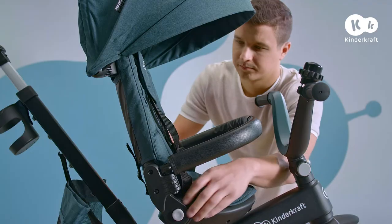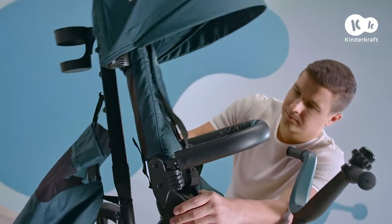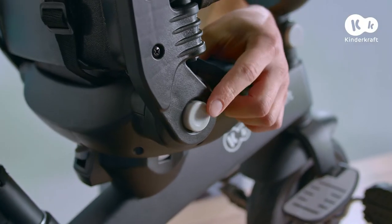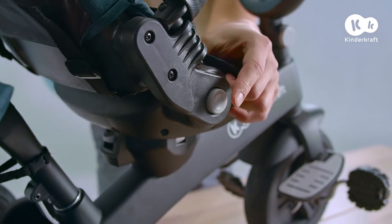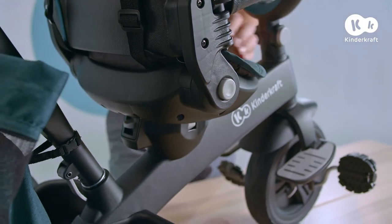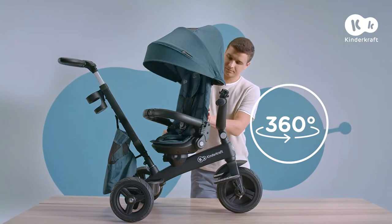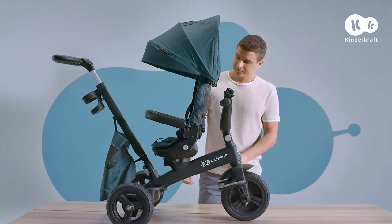The backrest of the bike can be set in the reclining or sitting positions. Press the buttons on both sides of the seat at the same time and move to the desired level. With the Easy Twist, you can carry your child in the forward facing or the rearward facing position, as the bike has a 360-degree swivel seat.